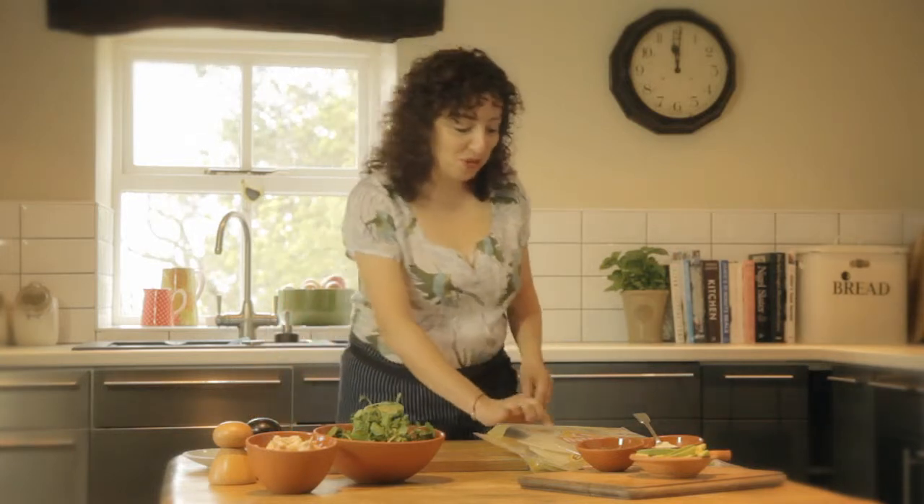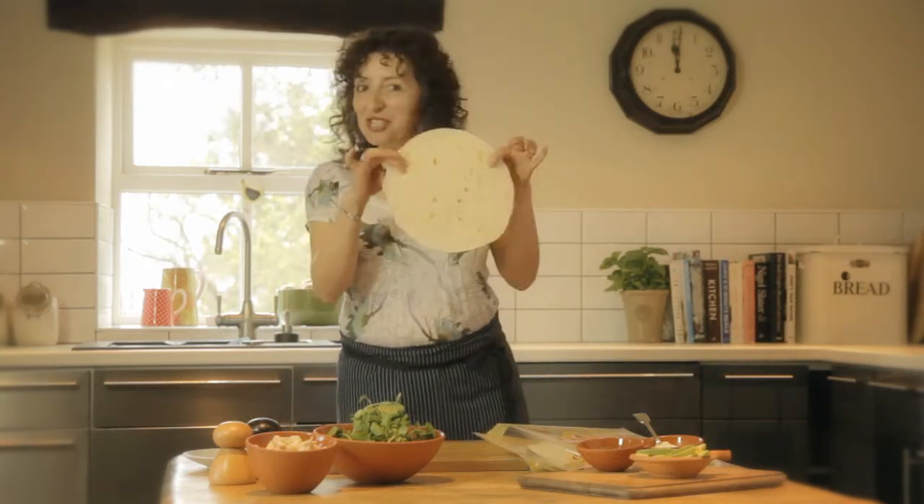Hello! Today I'm going to be showing you how to fold a basic wrap, and for this I'm going to be using my delicious Mission Deli wraps.